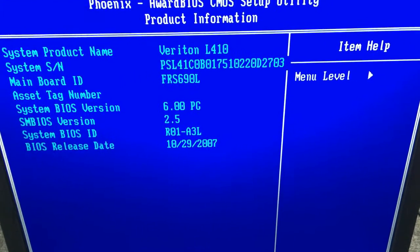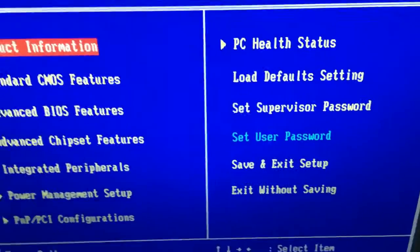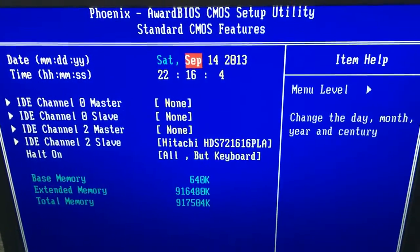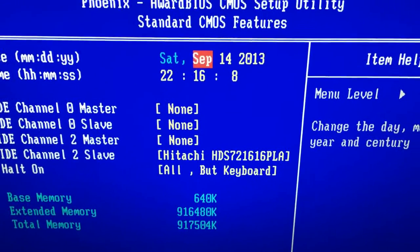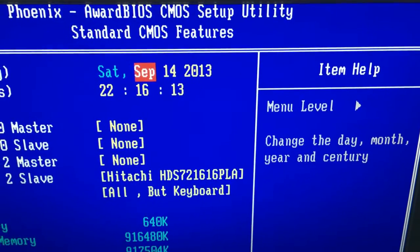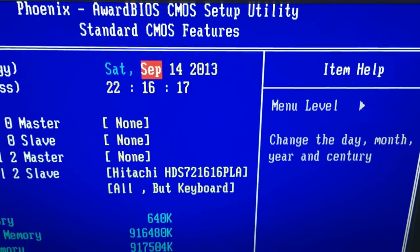This is a pretty old BIOS — it's only from 2007. I'm definitely gonna upgrade that later. This thing was last used in 2013. Maybe since then the system stopped working.